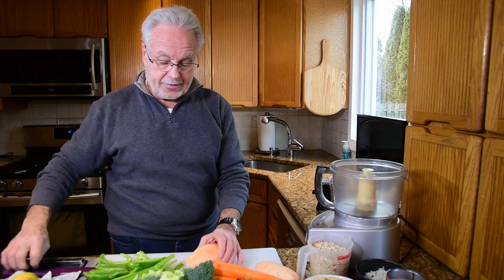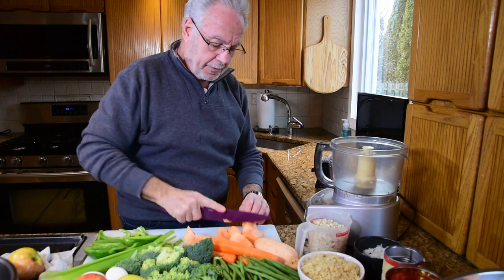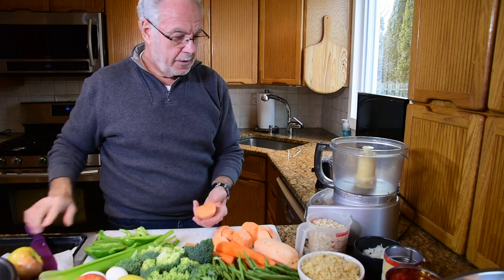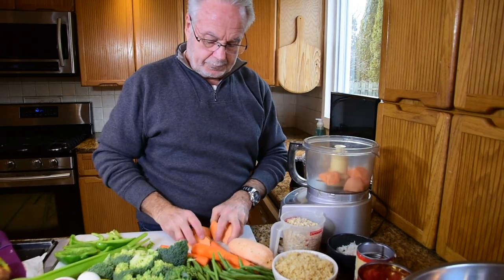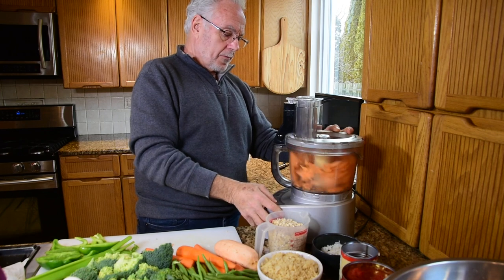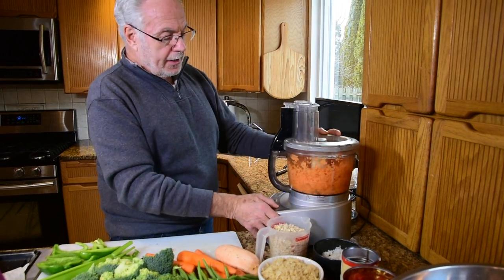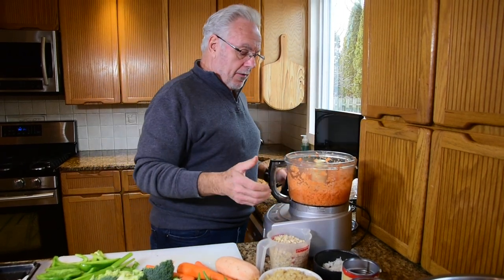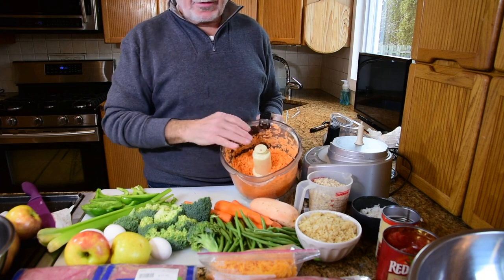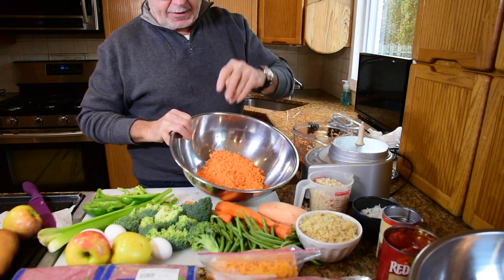These pieces are too big to put in whole, so we're going to chop up a couple. We'll start with the sweet potatoes. I'm going to cut this up into smaller pieces and show you what it looks like. I'm using the pulsing button so I can stop and keep this ground up enough. Then we throw that into the bowl and continue to do the same to everything else.